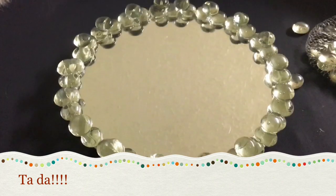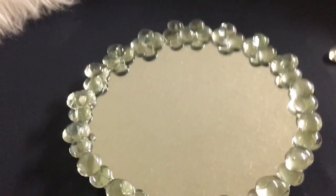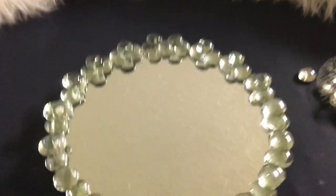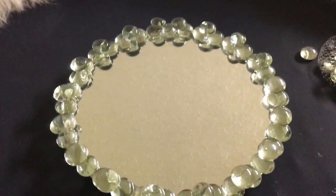And there is the finished product — after one and a half layers of accent gems! It was under four dollars, and I cannot believe I made it this pretty with that little money. The hardest part was letting it dry overnight because I really wanted to use it right away. It looks so cute!